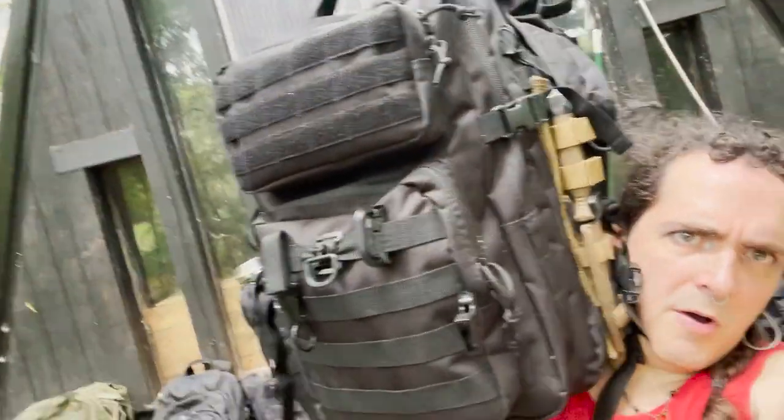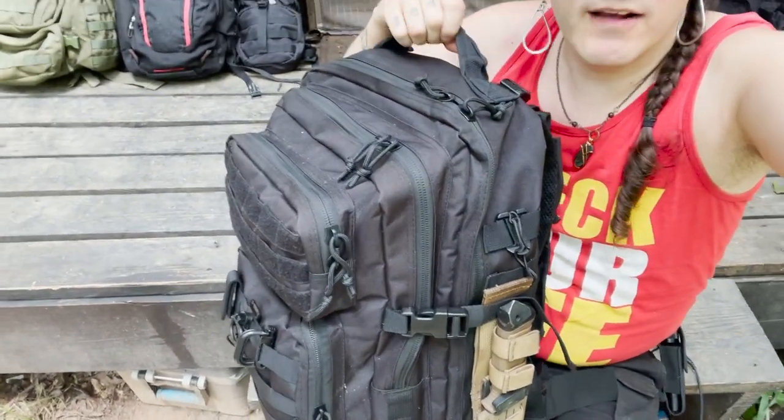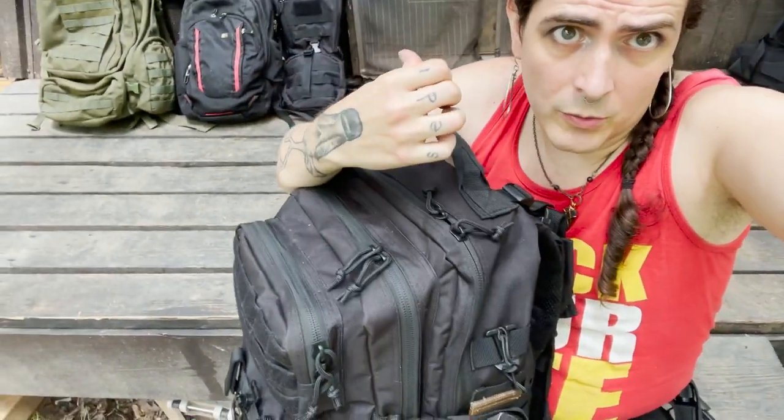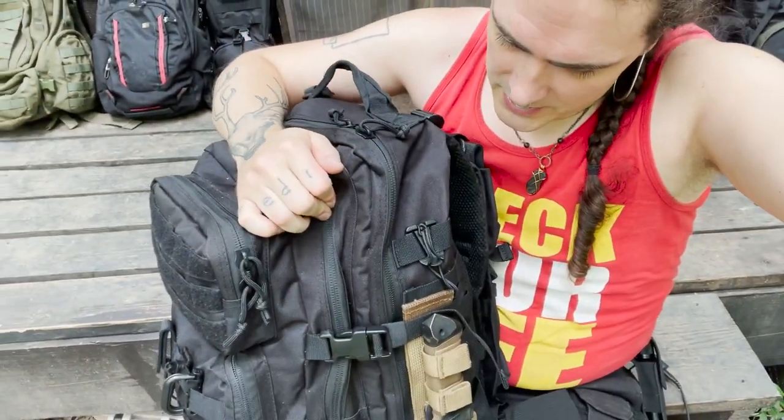My actual bug-out bag is a tactical-style smallish backpack covered in MOLLE. 'Oh no, you can't use MOLLE — people will know that you're tactical.' I don't look tactical, but I sure look weird no matter what I'm doing. I like this style of bag so far as my favorite. I just moved to this from the old green army one pretty recently, and I'm pretty happy about the transition.